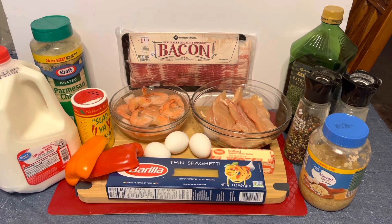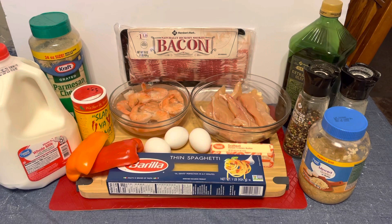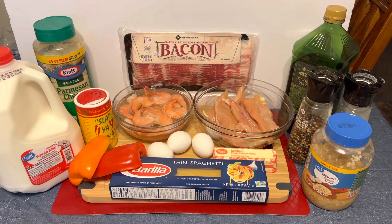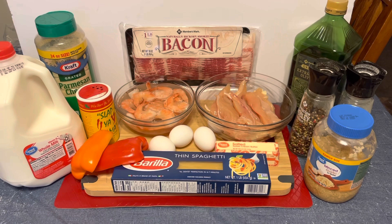If you like pasta — I don't know about you, but I love the Olive Garden. One of my favorite things at the Olive Garden that I always get and never change is the chicken and shrimp carbonara. But sometimes you get tired of paying $20, so I decided: let's recreate this at home. That's what we're doing today.